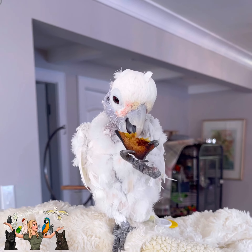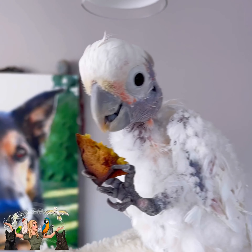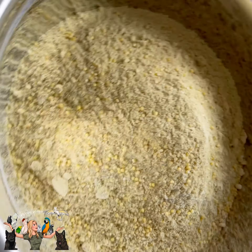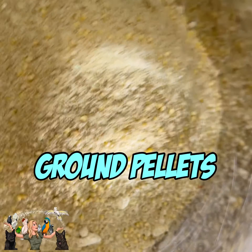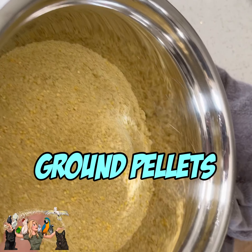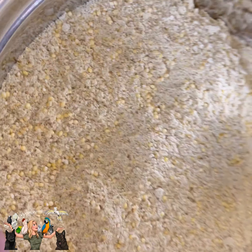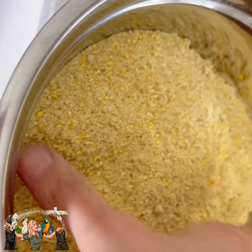How's your squash? I'm going to be making you treats, okay? Out of the squash? Because I know you like it. So I'm going to be making squash bars. This is millet and Lifetime Fine Pellets by Harrison Bird Foods.